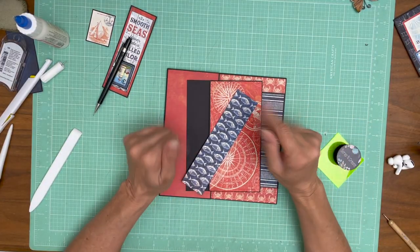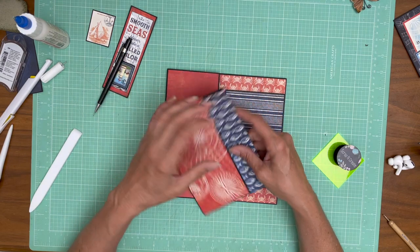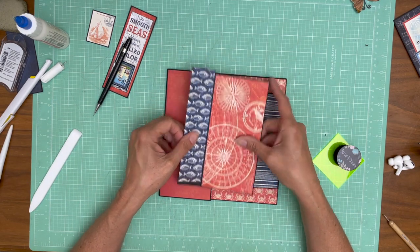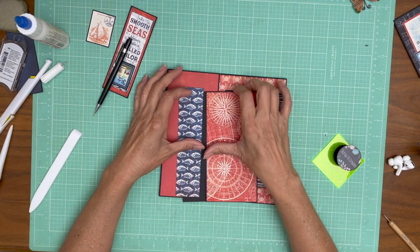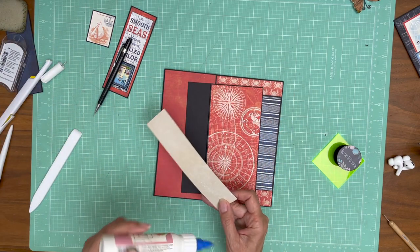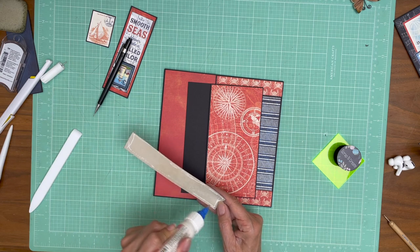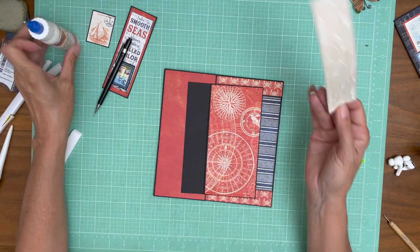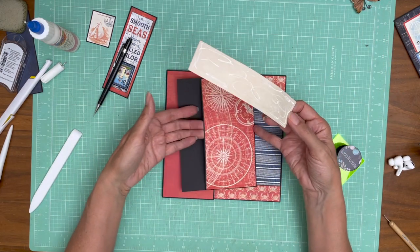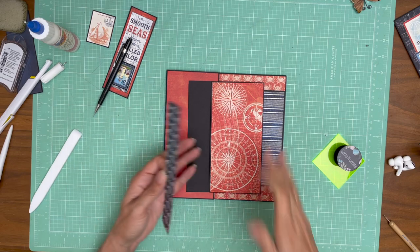Hey everyone, I'm back. I messed up — I had actually put the paper down on this pocket as though it was going to get installed the other way, so everything was upside down. I took a break, quickly remade it. I was able to salvage the red piece and rotate it. I couldn't save the fish so I had to cut a new strip, and because I couldn't save the fish that meant I couldn't save the pocket so I had to rebuild that. Then I applied the old piece here. Beware of what you're doing — when putting down the pocket you need to have it in the orientation that it's going to get glued down onto the flap.